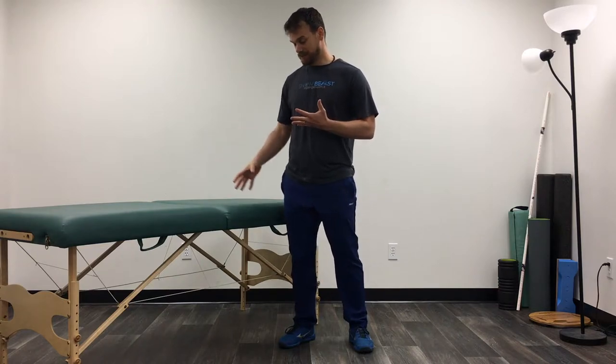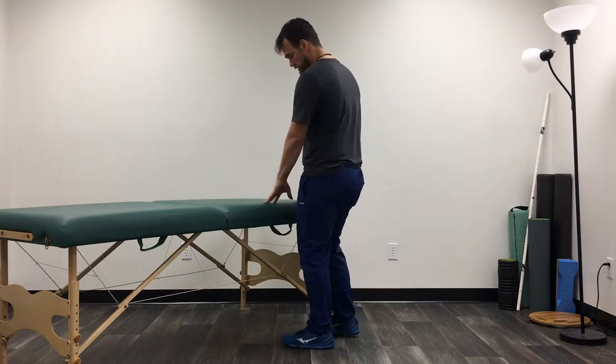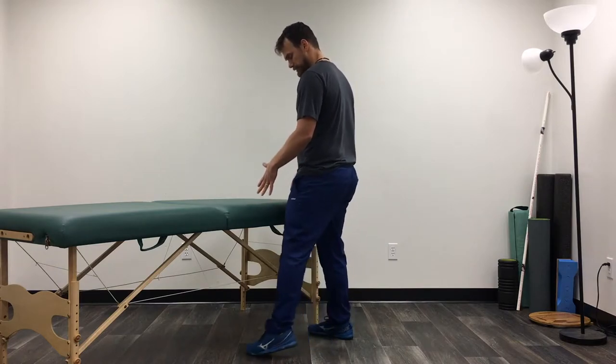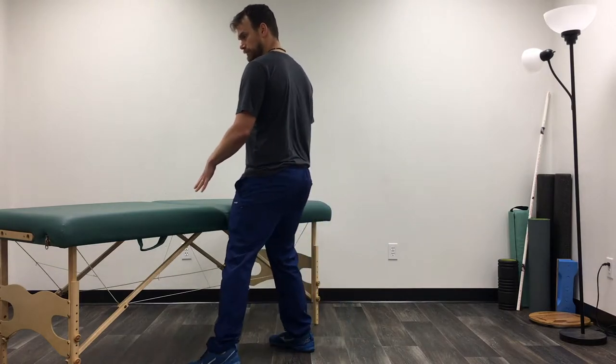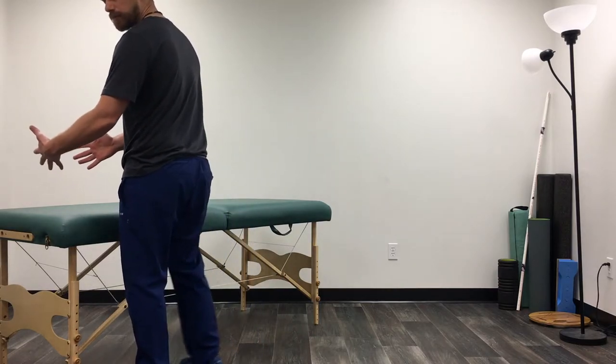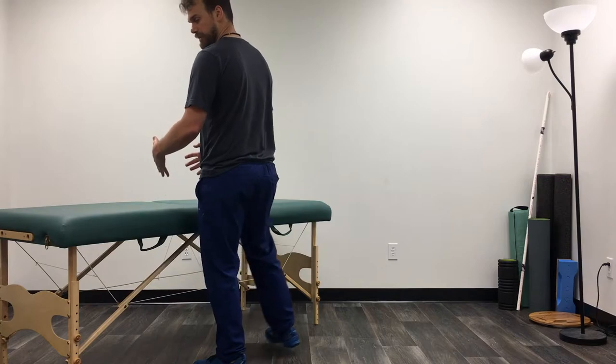As I continue to work on my balance and my stability, one of the things I can work on is near a countertop or something I can hold on to — just some side stepping. I want to be somewhere that if I need to grab something for my balance, I sure can. I'm just going to work on stepping to the side, going side to side the length of what I have available, and then back to the other side.